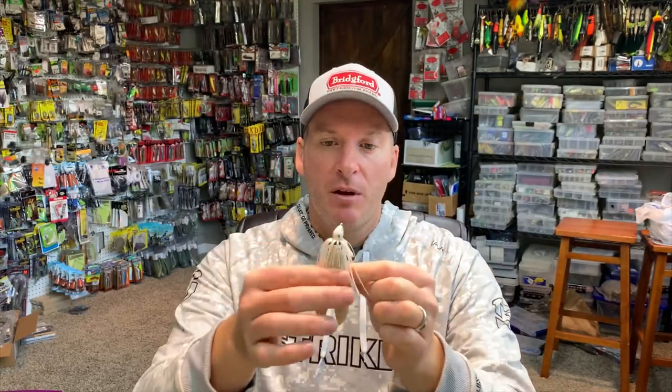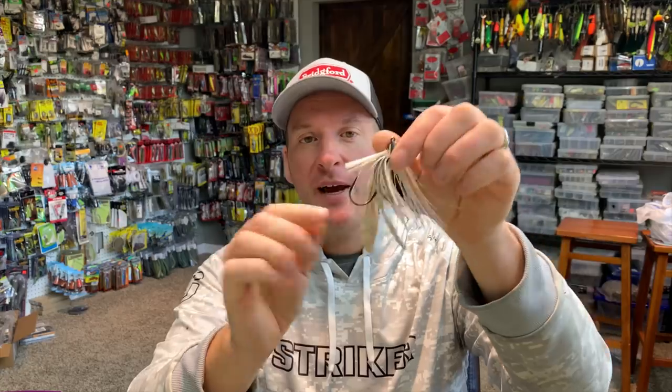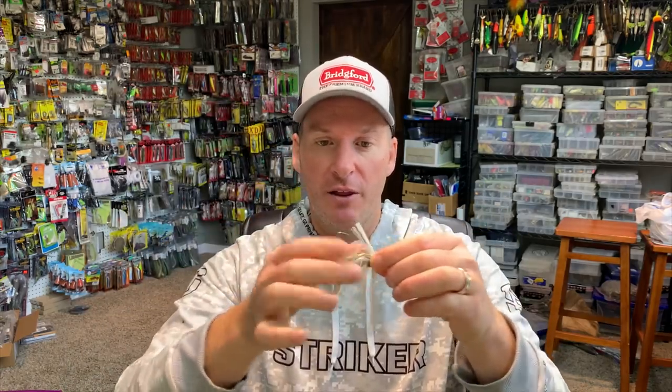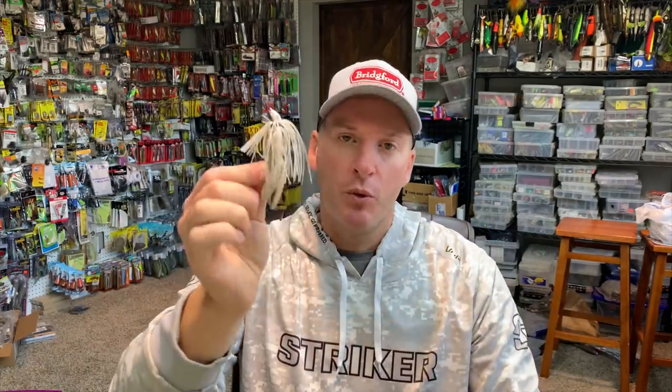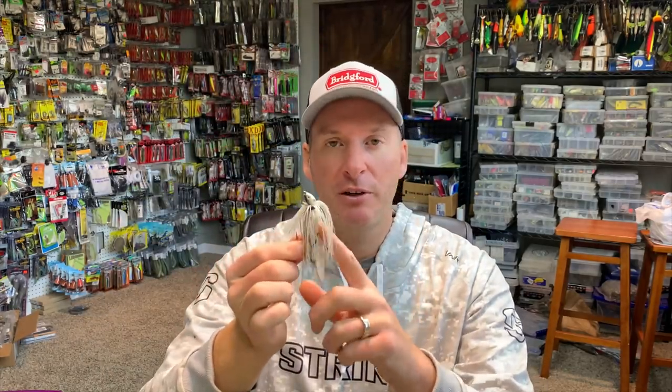Take this swim jig with a Berkeley chunk on the back — this is a bait I'd absolutely throw during the shad spawn. By threading the trailer so it's horizontal to the water surface, the width of the body creates a flat plane that grabs water and keeps the bait rising higher. If I'm doing the Alabama shake through shallow grass trying to dimple the surface, I need a trailer that helps keep my bait up. A correctly positioned trailer on a light swim jig will help keep it up in the water column.